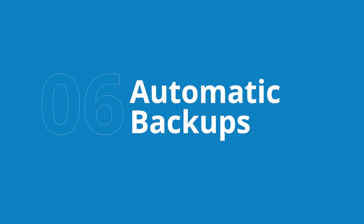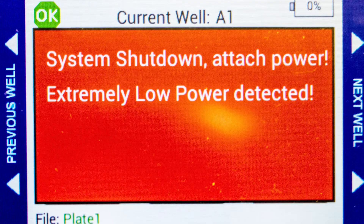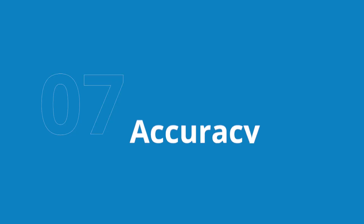Sixth, EVAM Manual prevents data loss with the autosave and data recovery features, which are critical when the battery is low. Seventh, EVAM Manual's low electrical noise design offers greater resolution and accuracy.